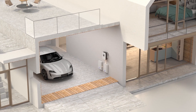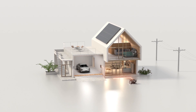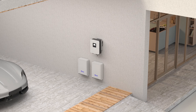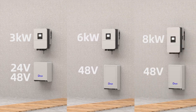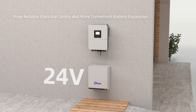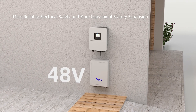The DE inverter can connect to a diesel generator to ensure stable power supply when there is no grid or enough solar energy. Multiple power options are available, including 3kW, 6kW, and 8kW to meet different needs in various scenarios. It supports 24V or 48V low-voltage energy storage batteries.